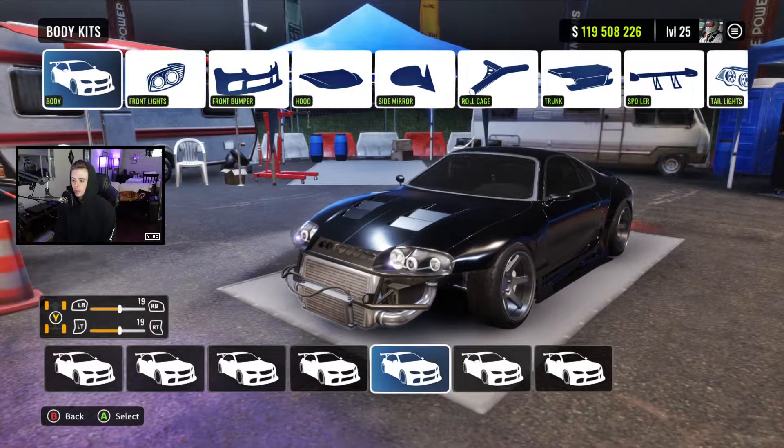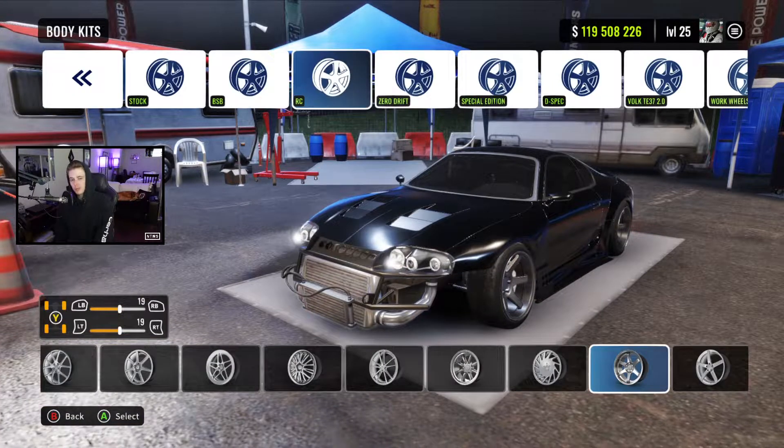Alright guys, starting off with our tune we've got body kit and wheels. We're running body kit number five — it's actually the same one we had on our VDS Supra — and for wheels we have TE37s, they're second to last in the RC category.